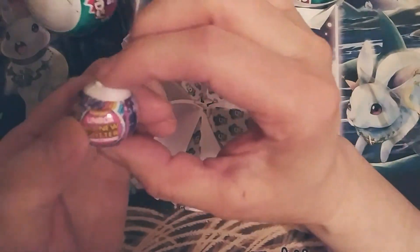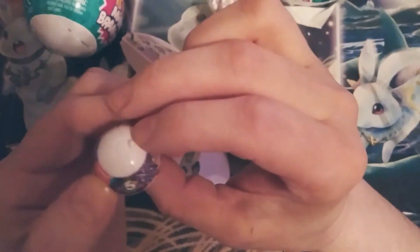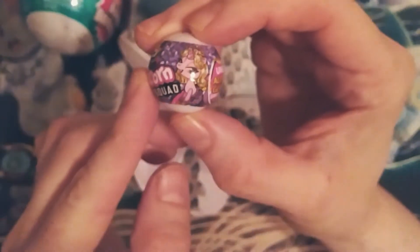Oh my gosh! It's a little Unbox All New Glitter Unicorns. So this is super cute, very, very cute.